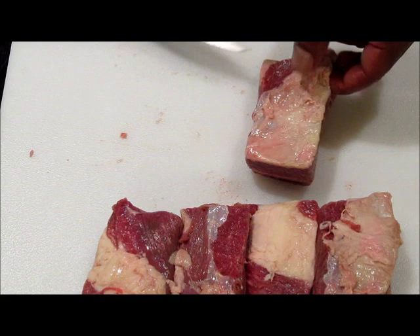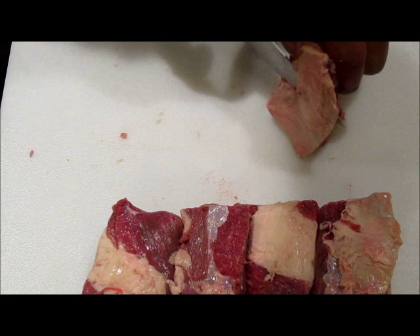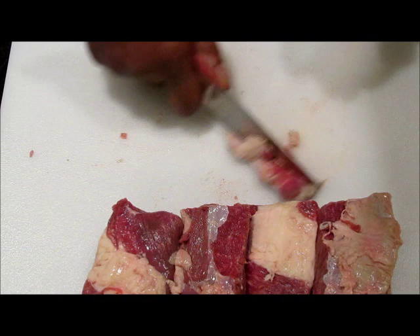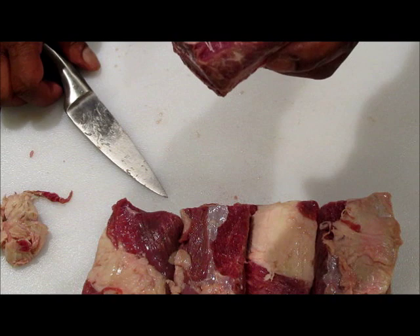We don't want to take all the fat off because some of that fat will give you additional flavor in the dish. So I'm just going to go down here on the side, just like that, and take some of it and leave some. Let's take a little bit more right there — and that's perfect. This is what your beef short ribs should look like before you cook it.